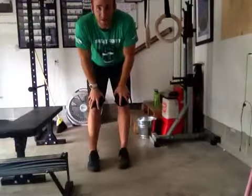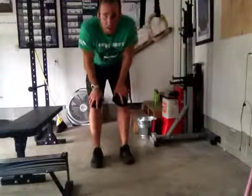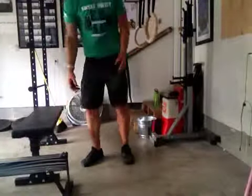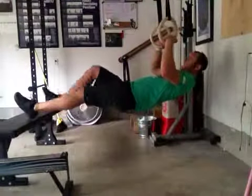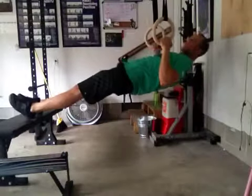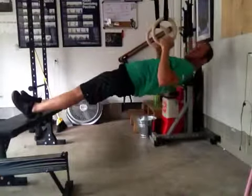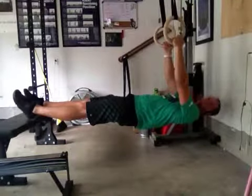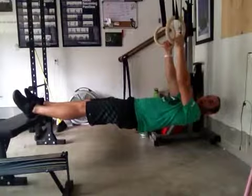You're going to do four sets of eight of that. To make this increasingly difficult, you can set up a bench or a box right here. Put your feet on the bench, pull up — one Mississippi, two Mississippi, three Mississippi, four Mississippi. Keep the midline as tight as possible.